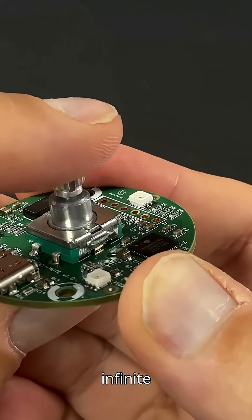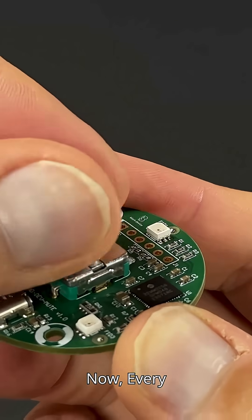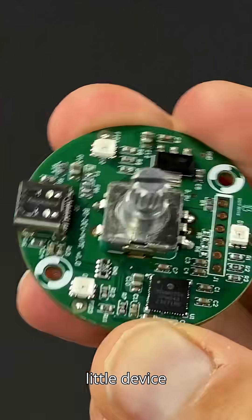It gives us infinite rotation with 30 steps, and it's also a push button. Now, every mysterious little device needs a case, right? Let's 3D print one.